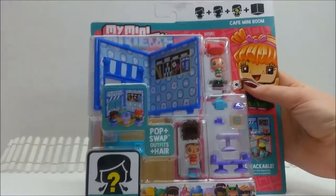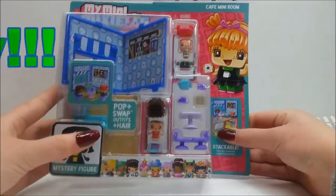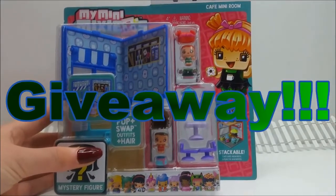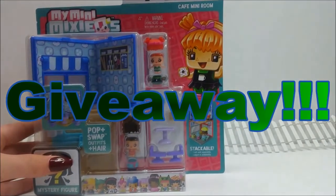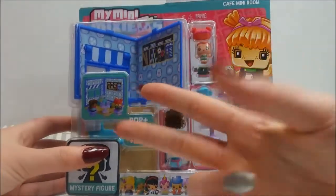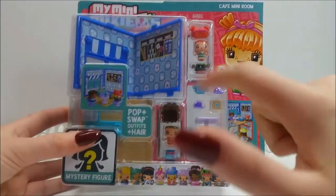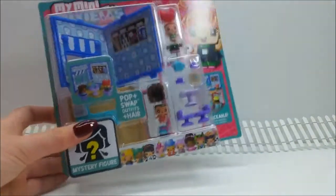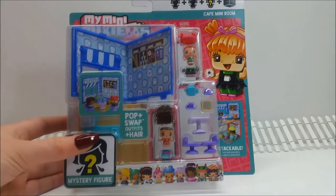Is that another My Mini Mixy Q's package? Yes it is, shoppers! But I am not going to be opening it today - it is definitely for a giveaway. I told you guys there'd be a giveaway and here it is. I'm going to be giving away this My Mini Mixy Q's Cafe Mini Room. Don't forget the three things you have to do to possibly win: subscribe to my channel, give this video a thumbs up, and comment that you'd like to be the winner and I'll put you in the draw. See you next time, shoppers - bye!